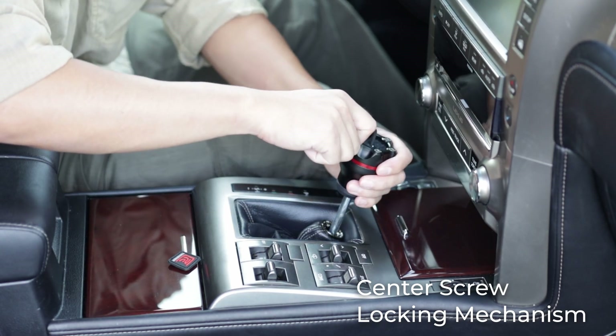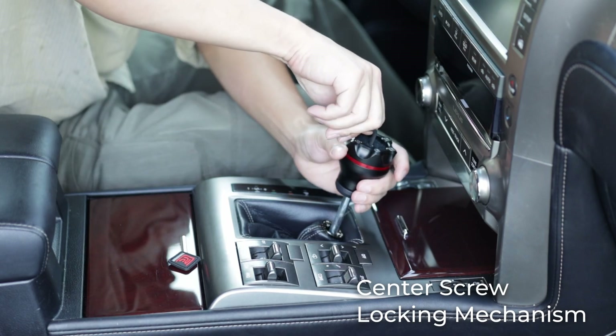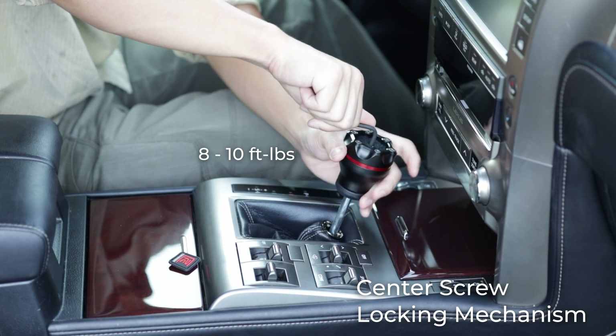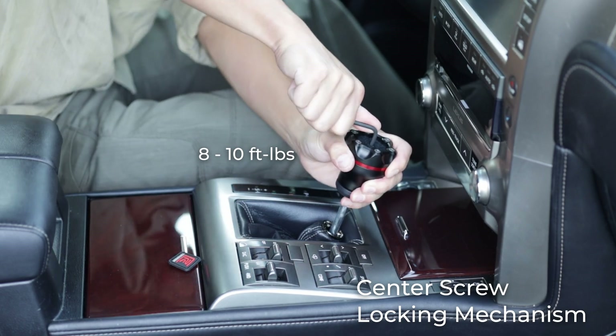Once you are satisfied with the orientation, tighten the center screw with the supplied 4mm Allen key. We want about 8 to 10 foot-pounds, but just use your common sense.